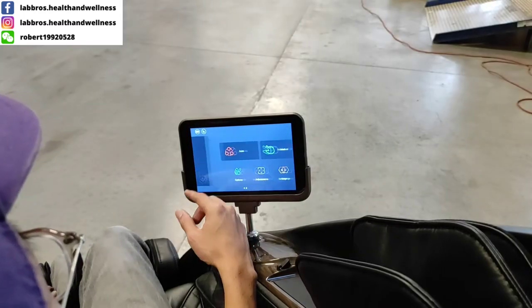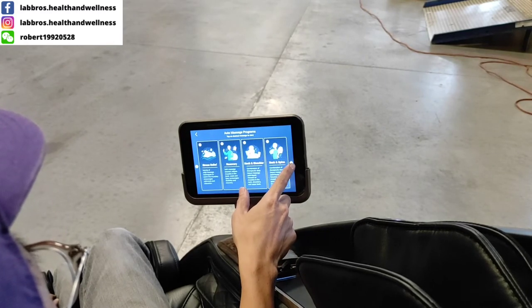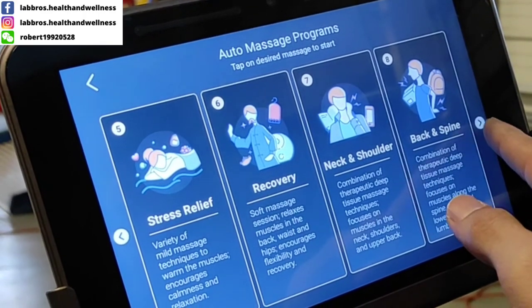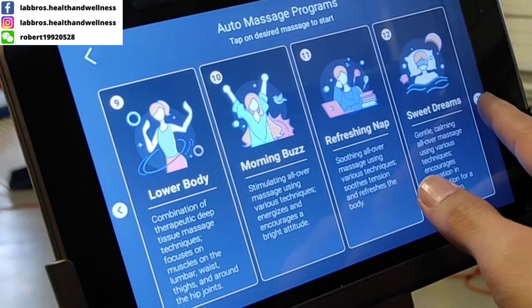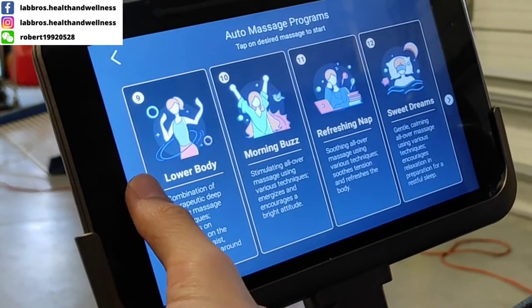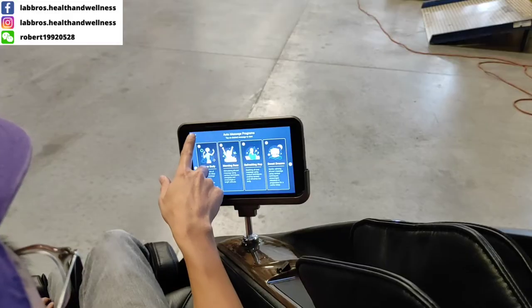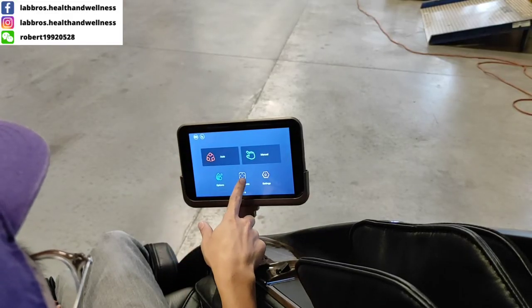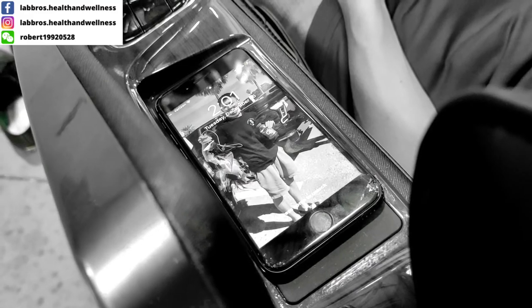With an all-new touchscreen controller, the Supreme Hybrid offers over 36 built-in massage sessions programmed in consultation with professional massage therapists. The massage sessions offer programs based on chair features, mood, targeted body part, and time of day. The chair also includes a convenient built-in wireless phone charger, plus surround sound wireless Bluetooth speakers that connect to the user's own music player.